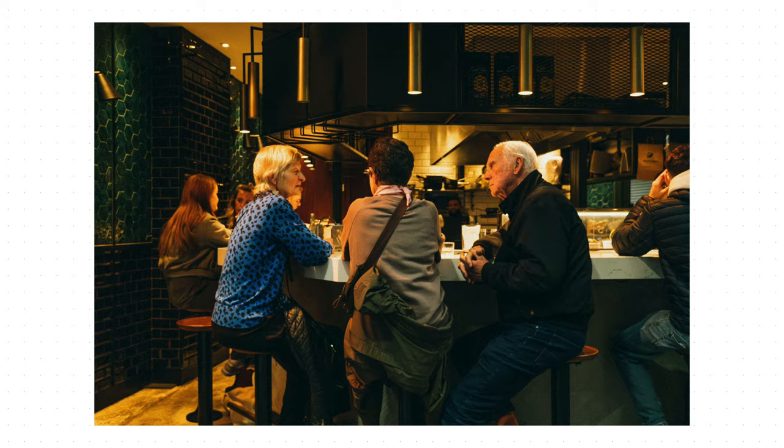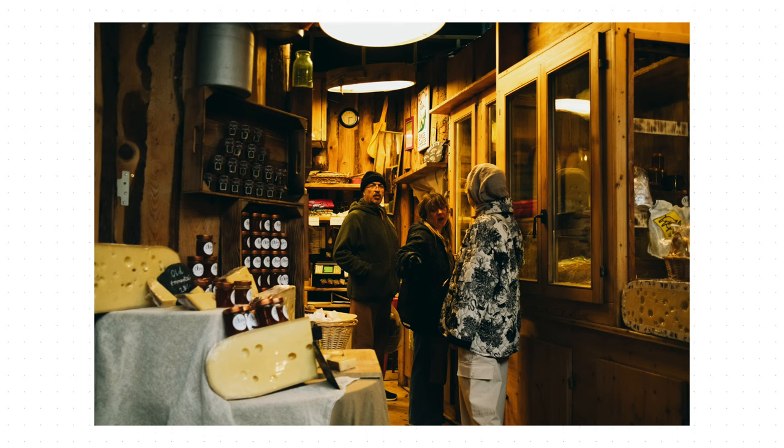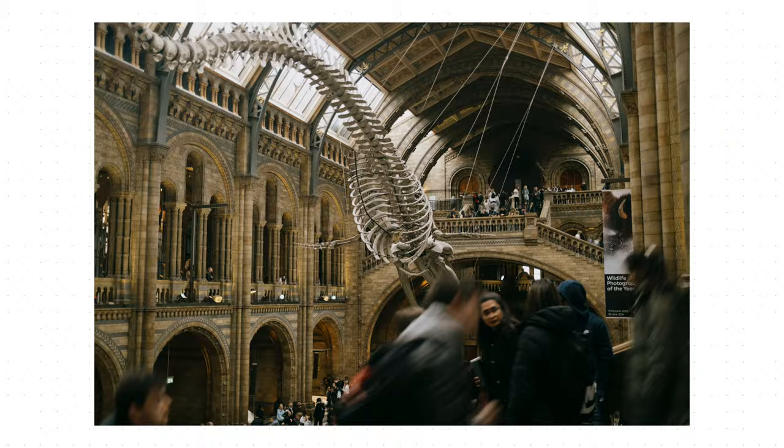I'm still working on my Fuji recipes in terms of picture profiles for this camera, so I'm not going to be sharing recipe specifics in this video, but I will at the end share what's been working for me in terms of shooting with my Fuji and getting the best colors out of it.